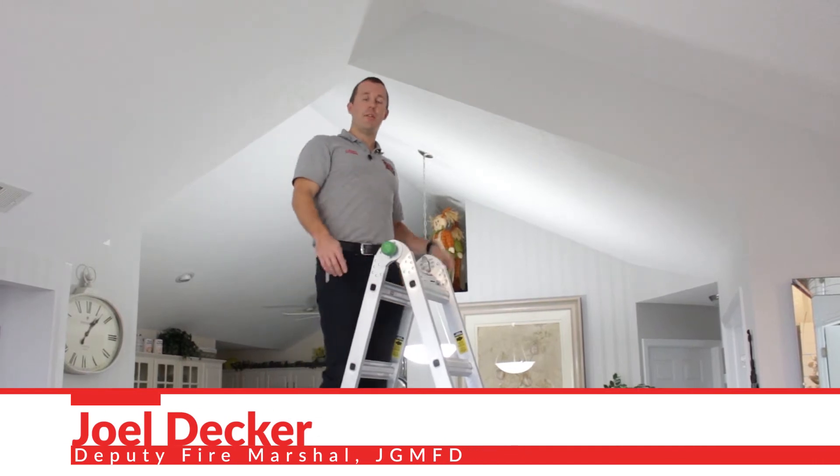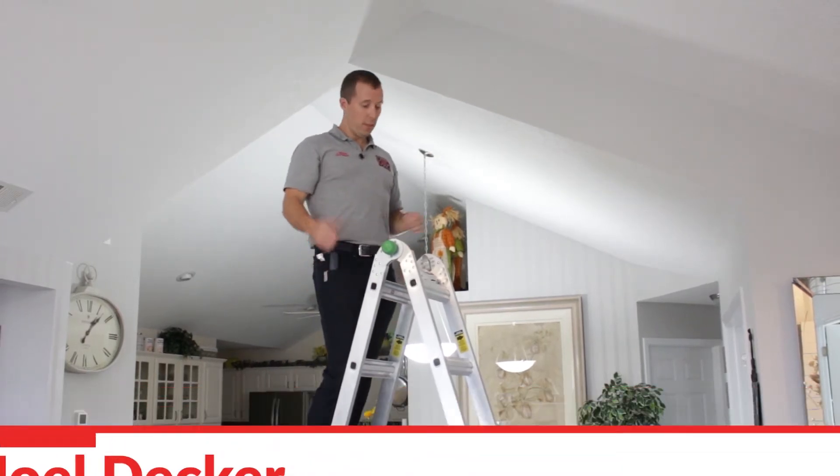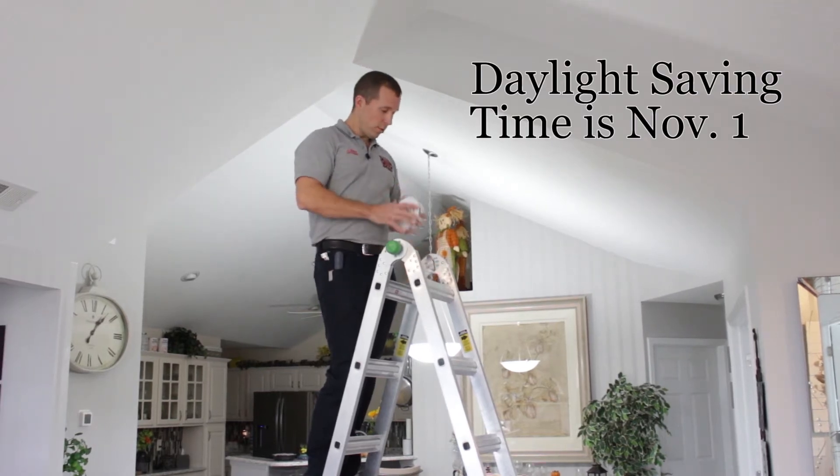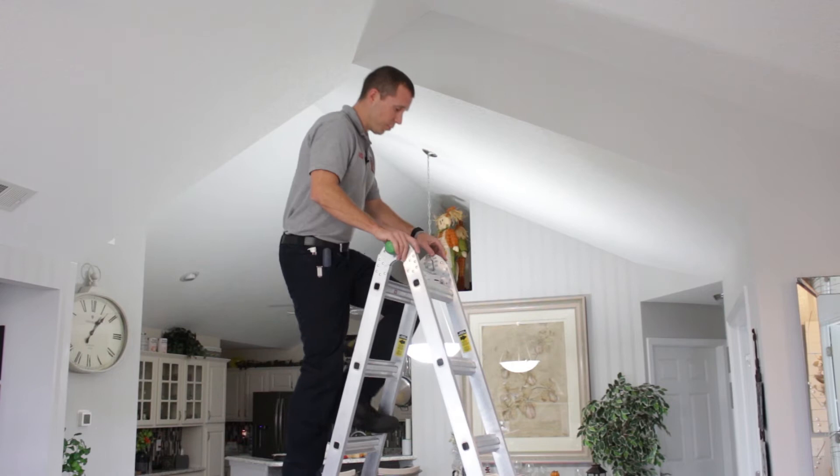Hi, I'm Joel Decker with Johnston Grimes Metropolitan Fire Department. Daylight Savings is right around the corner, and it's a good time to check your smoke alarms. So today we're going to check a smoke alarm.